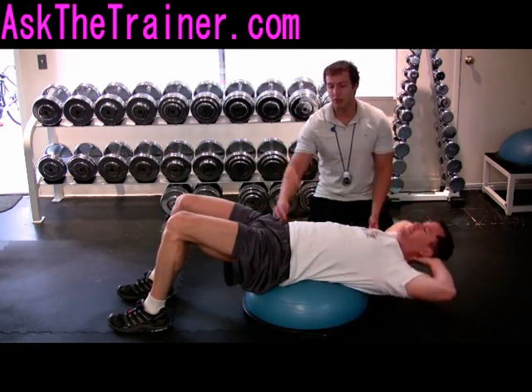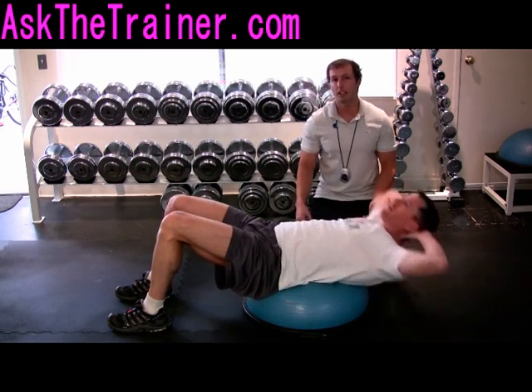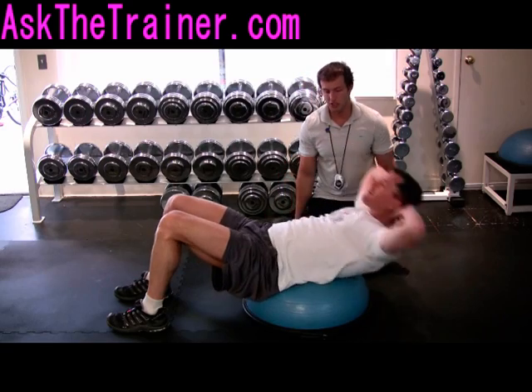To make this an easier exercise, you can have your butt on the very bottom of the ball. If you want to make it harder, have your butt right in the middle.